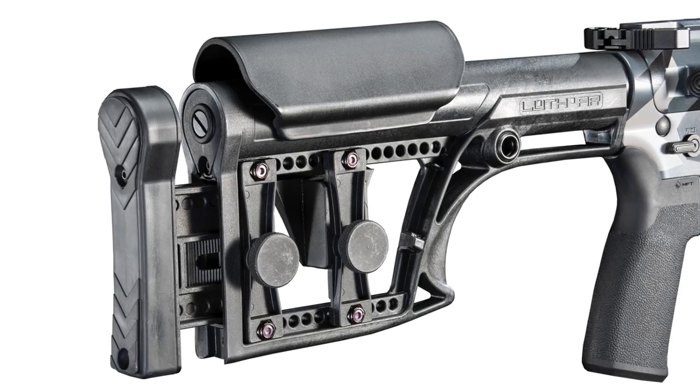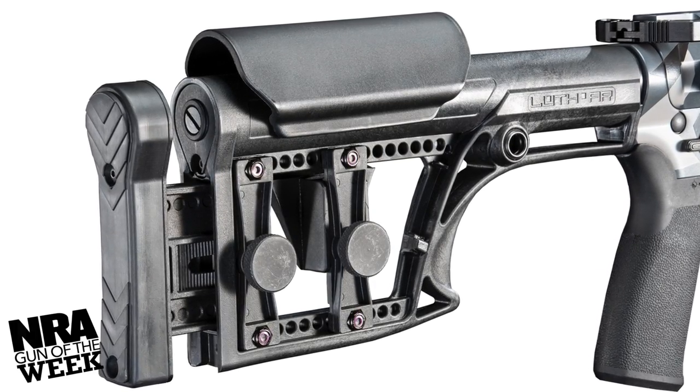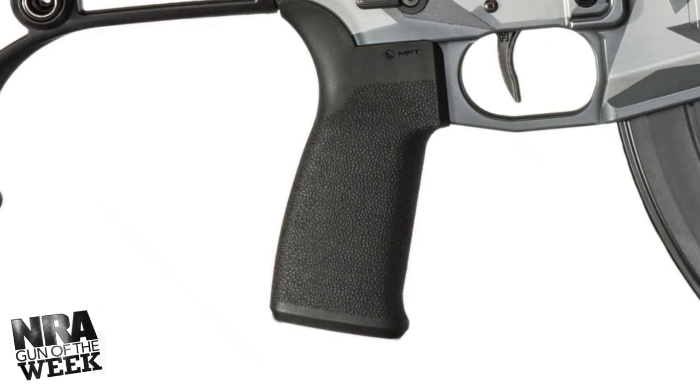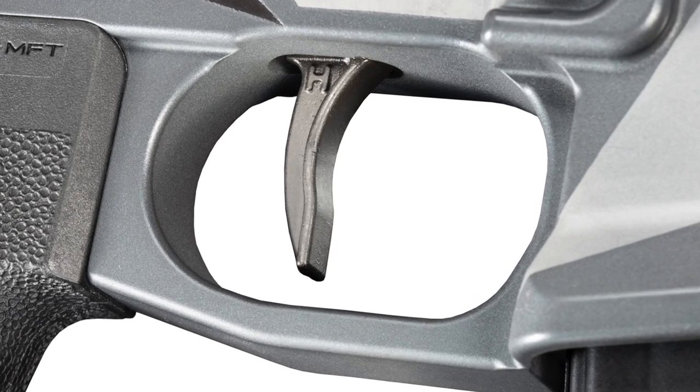Other features on the 18-inch version of the HD15 Master Series include a Luth AR MBA-1 adjustable stock, Mission First Tactical ENGAGE grip, and an ALG ACT trigger with anti-walk pins.